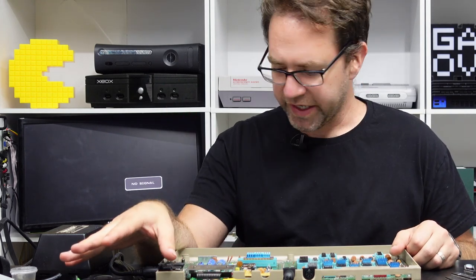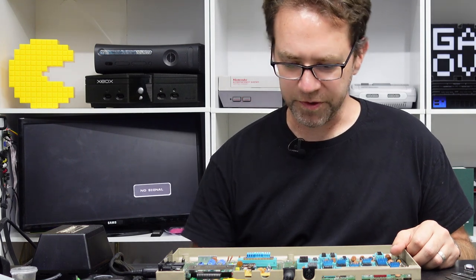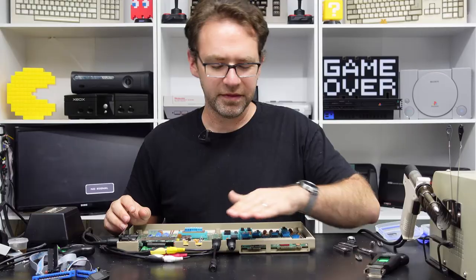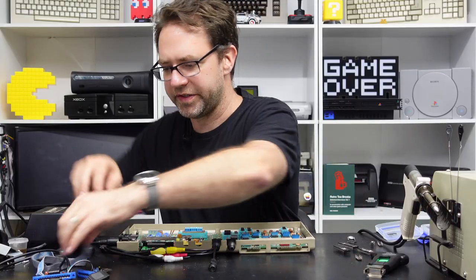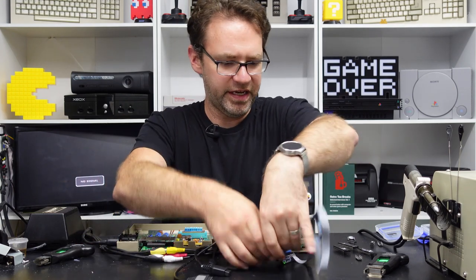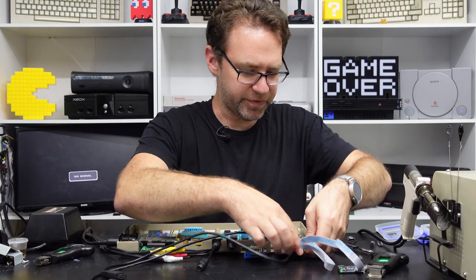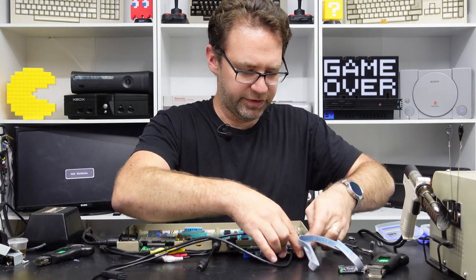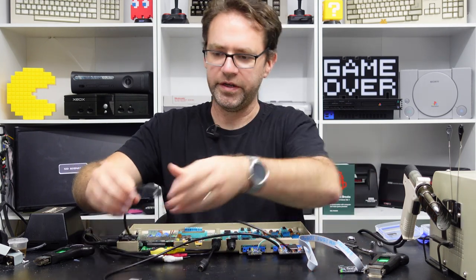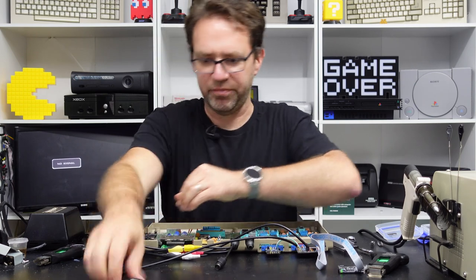We'll have a quick look at the diagnostic harness and then get on to see if we can repair this other Commodore 64. There's a loopback connector that goes into the serial port and doesn't connect to anything else, and all the other cables are actually tied to the user port. There's one for the user port, cassette port, port 2 of the joysticks, and port 1.